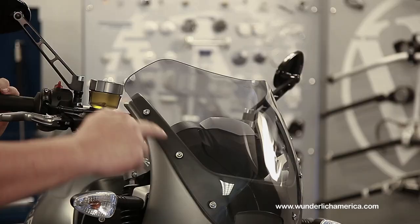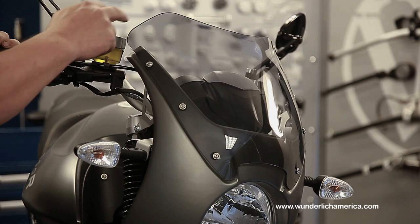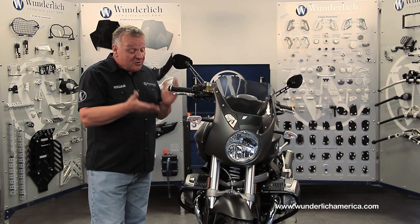The brackets are all anodized and made out of laser-cut aluminum. The fairing itself is made out of ABS plastic, and it comes with a tinted windshield and all the fasteners — everything needed to install.